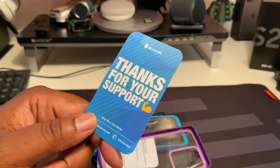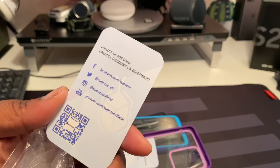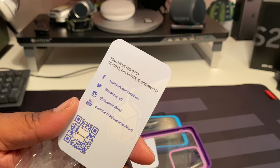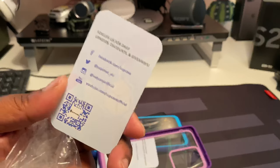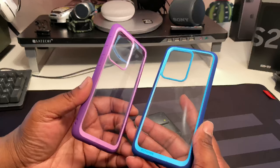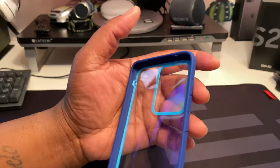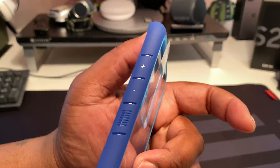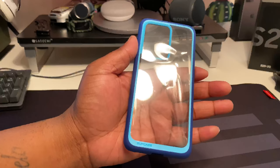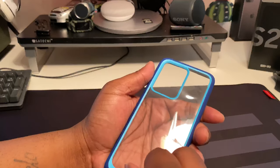Thank you for your support - shout out to Supcase, they actually appreciate your support. You can find them on Facebook as Supcase, Twitter as Supcase underscore ATL, Instagram as Supcase Official, and on YouTube as Supcase Official. So we got these two style cases, same case just two different colors. We got a bumper case - some nice Supcase branding. I like that plus and minus on the volume, always a good touch, and ridges on the power button. It's a nice clear case.